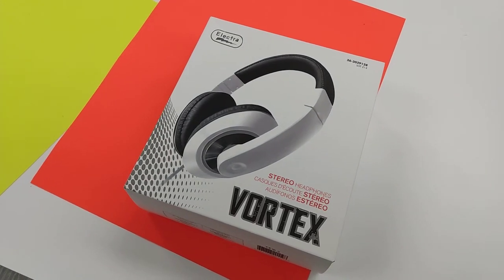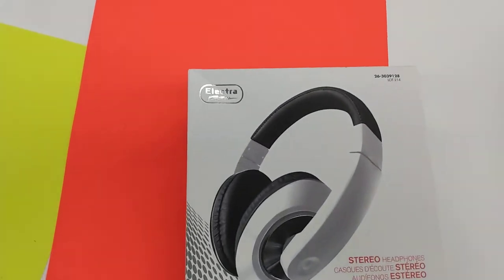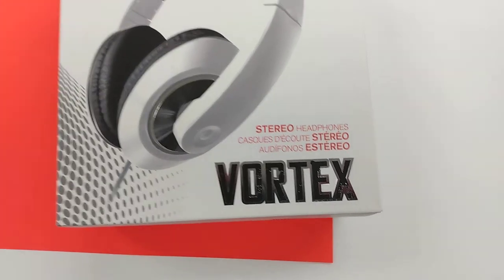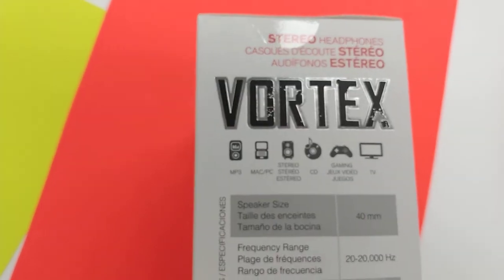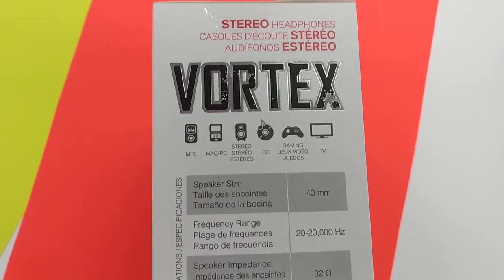Hello viewers, welcome back. Today I'll be unboxing the Electra Vortex stereo headphone. I am not expecting any microphone with this headphone. As usual, it can be used with an MP3, PC, Mac, stereo CD, gaming, TV, and more.